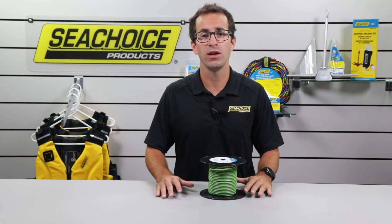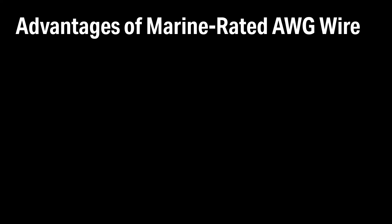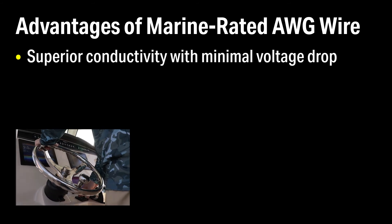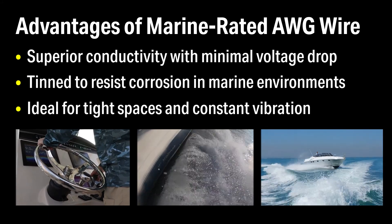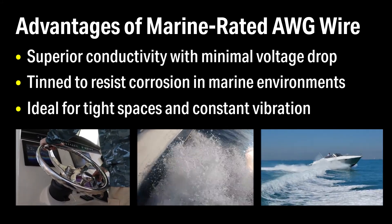For optimal safety and reliability on the water, always use marine-rated wire. It's designed for superior conductivity with minimal voltage drop. It's specially treated or tinned to resist moisture and salt air. And it's flexible enough to handle tight spaces and constant vibration.